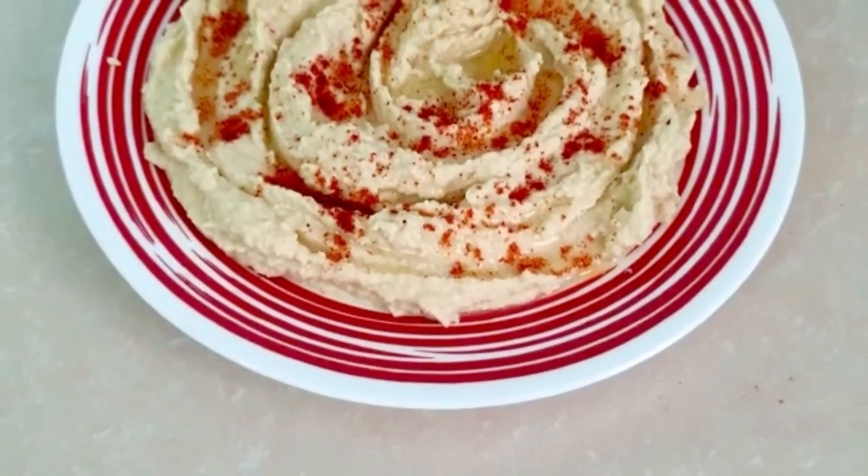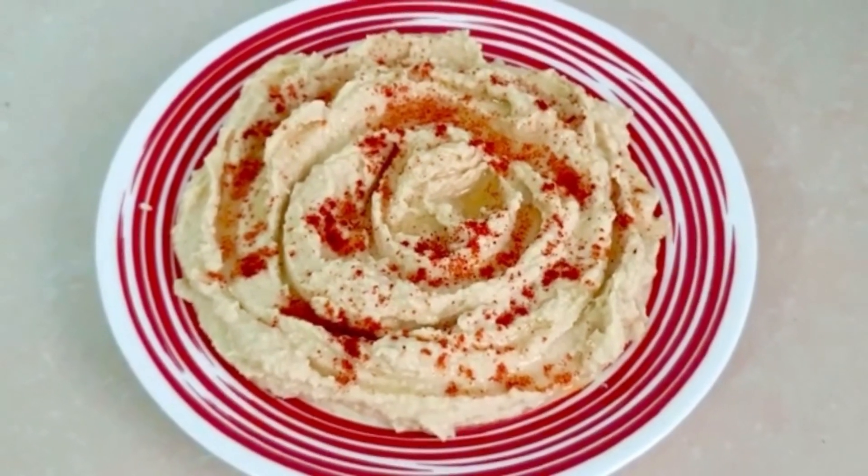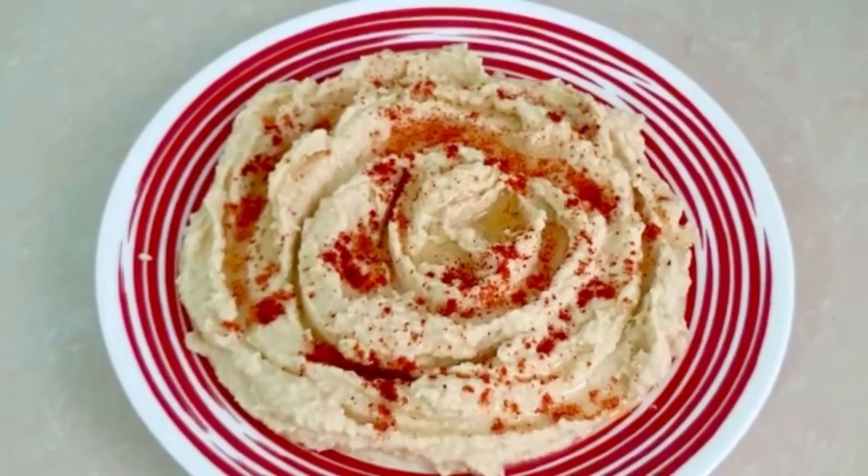Hello and welcome to Booker Joint. Today I am going to make a recipe for you. This is a very popular dish.